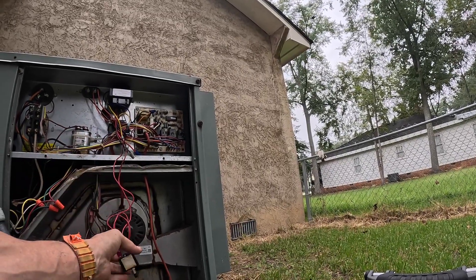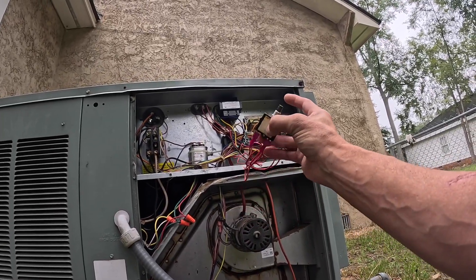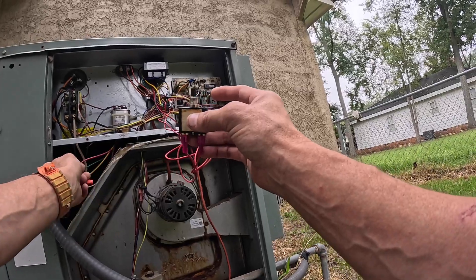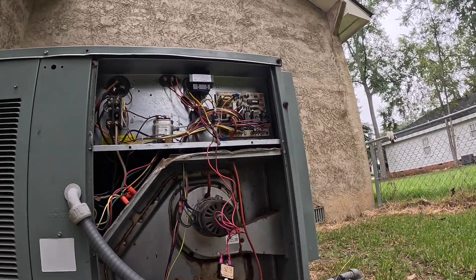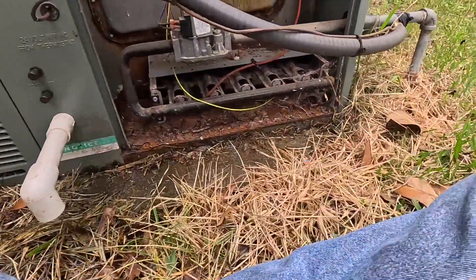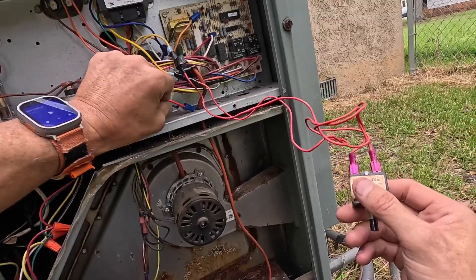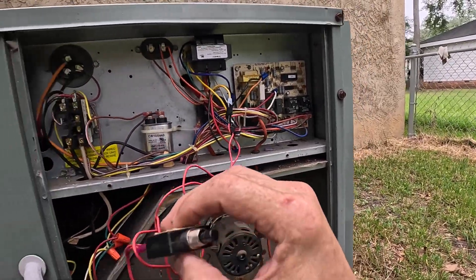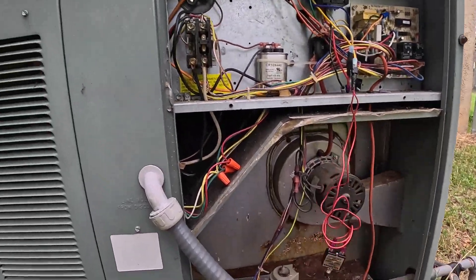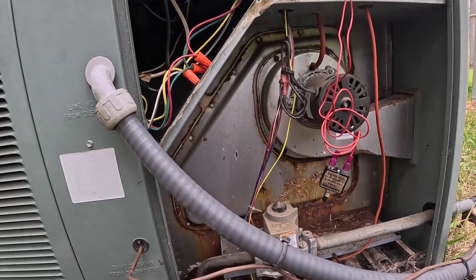That's tripped. How about that? Oh my, it's tripping right away too. Let's start disconnecting some of this and see if we can narrow down where the short is.